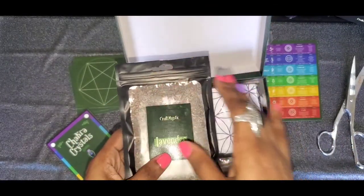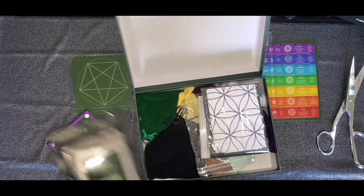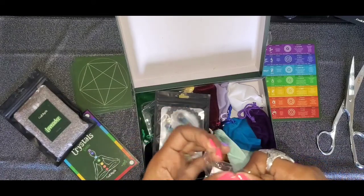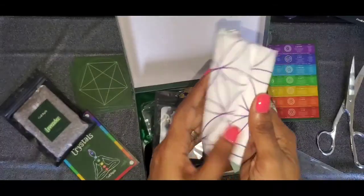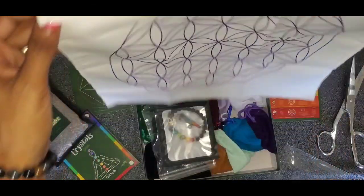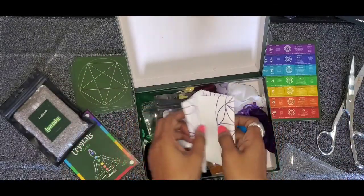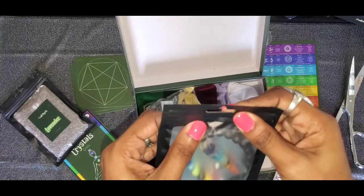More lavender — I'll probably be transferring all this to jars because, you know, I'm a witch. More lavender. This looks like a gray cloth — how dope is that? Look at it — I definitely need to dive deep into this grid so I can know what I'm doing when I'm spreading these crystals out. That is really cool.